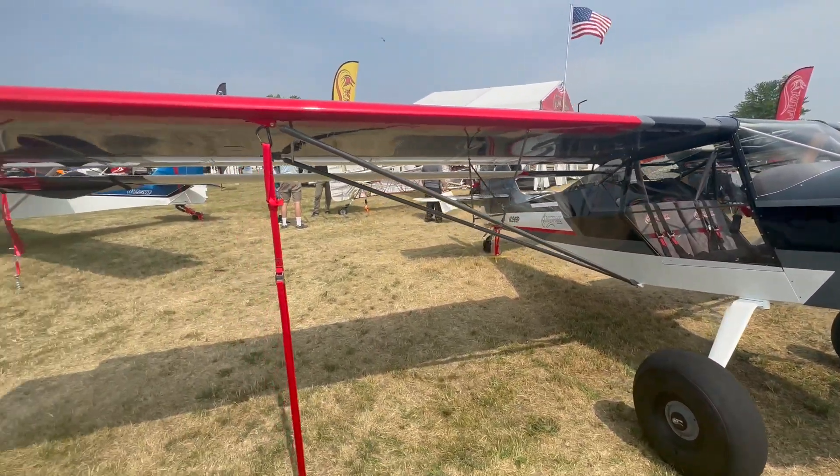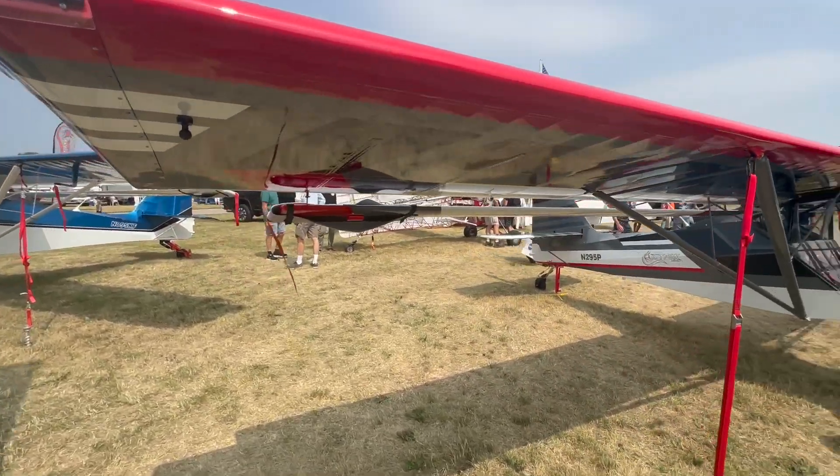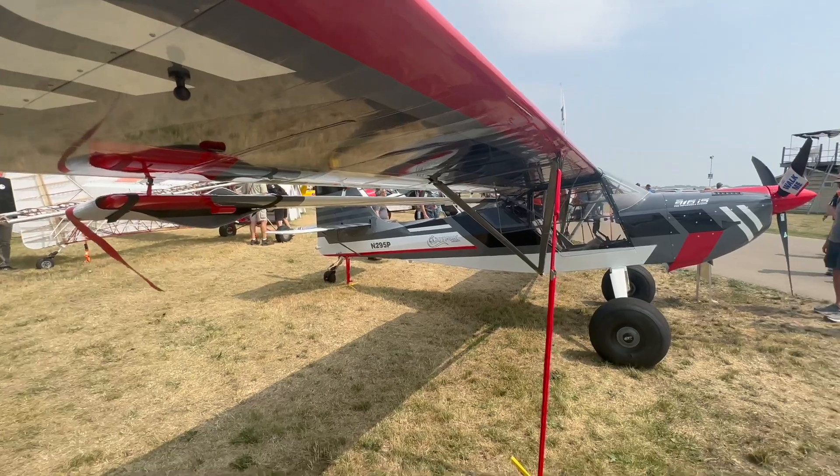We're having a great time playing with that, experimenting and seeing what all we can get out of it. We're hitting top end speeds that we've not seen before. Cruise speeds are nice, and this engine worked great right out of the gate.